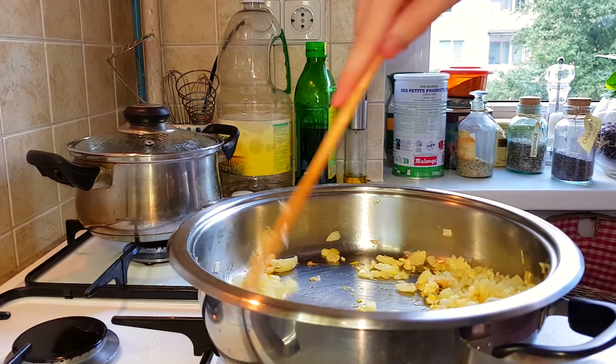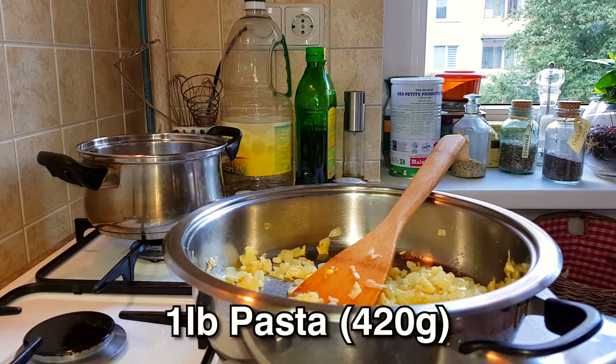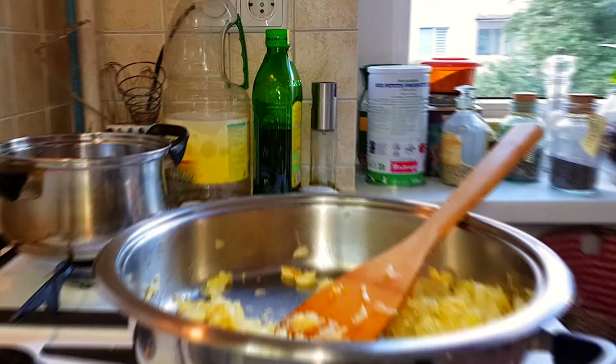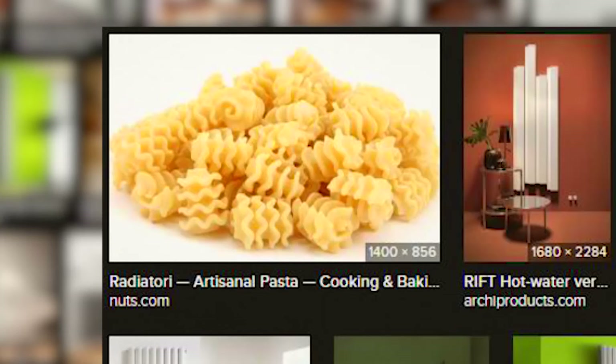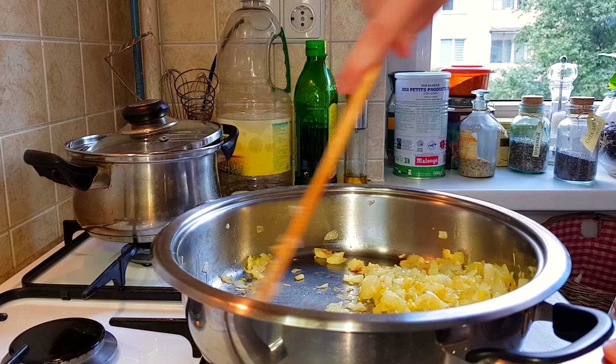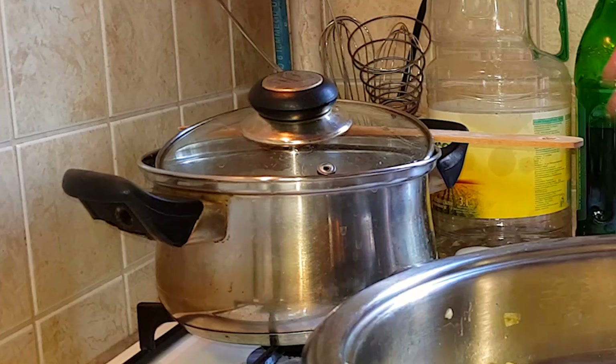The water is starting to boil, so it's time for the pasta. Keep mixing and don't let it stick. Get your pasta ready — it's one pound of whatever pasta you like. You can use penne or rigatoni; I'm going to use radiatori. Nine minutes and that will be done, and by then we should be done with our sauce.